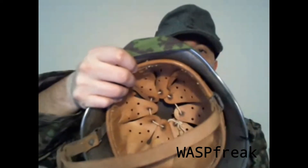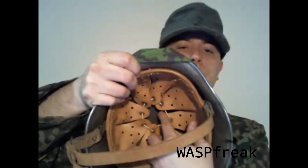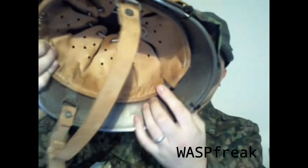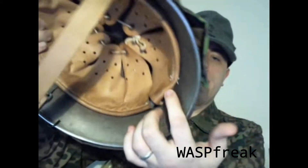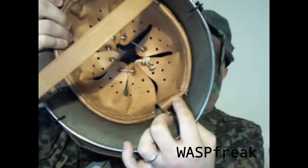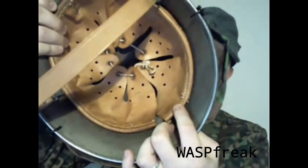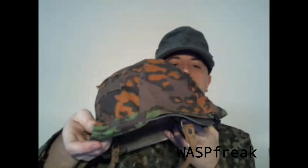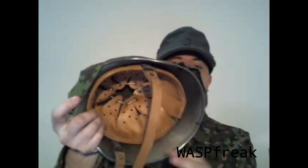It has a standard eight-finger leather liner — it's very comfortable. It can be adjusted either by the drawstring or by tightening the inside. In the back, there's a series of metal holes and raised sections that you can adjust. This one is adjustable from around size 54 to 56, so it's pretty comfortable.